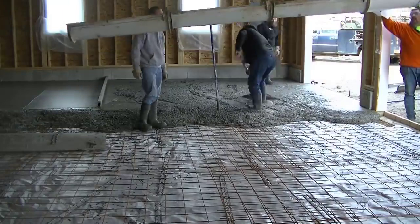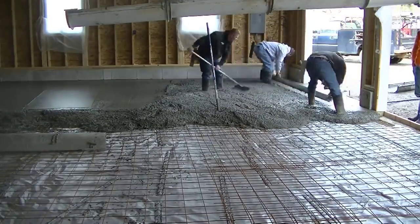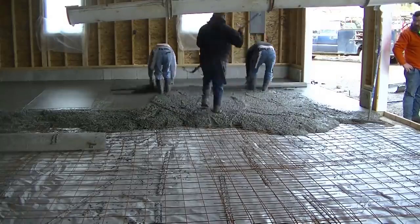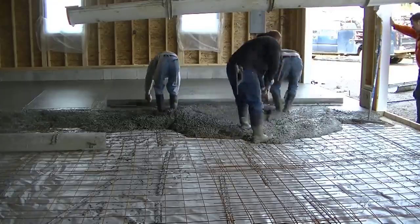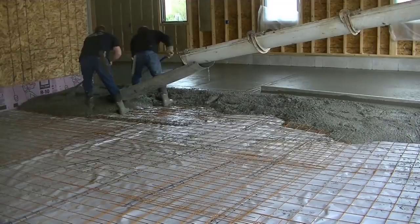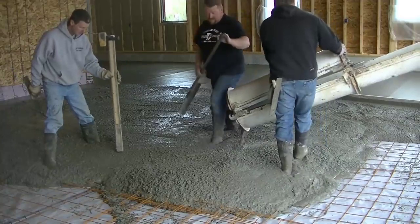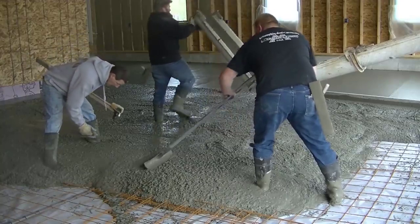This is a pretty typical day for us. We'll come in, pour, and finish concrete floors. Sometimes we'll do two of them in a day, depending on what else we've got going. I'll leave either Luke and Darren here to finish, or just one of those guys, and me and somebody else will go get another job ready for the next day or even two or three days in advance. We're usually pouring concrete most every day — whether it's a garage, a house, a patio, stamp concrete, or something.